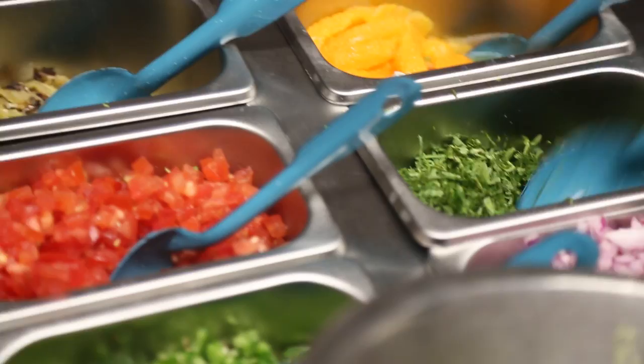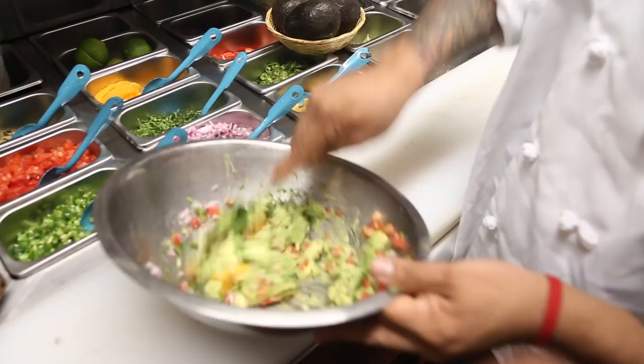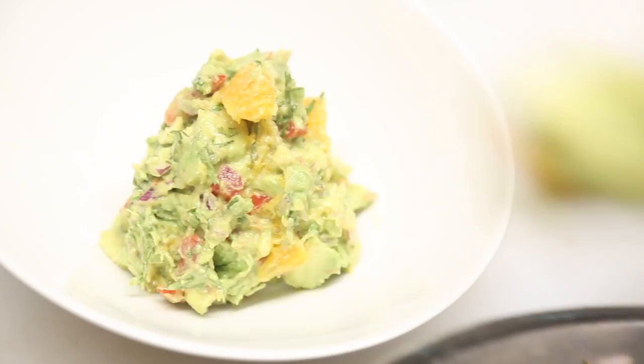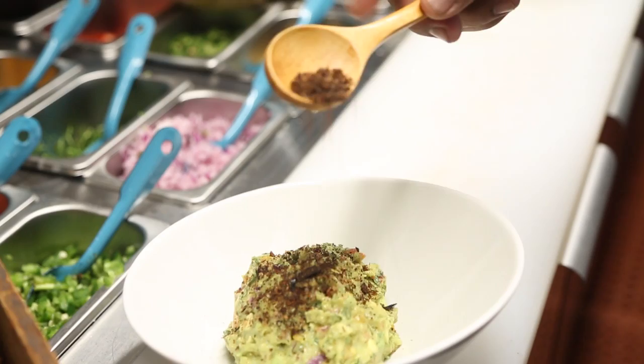Cilantro, some orange flesh. We finish it with the black ant salt, which is made out of chikatanas, black ants from Oaxaca.